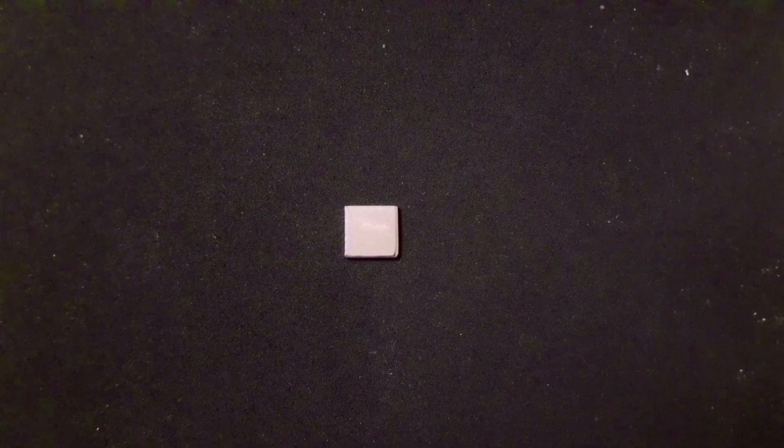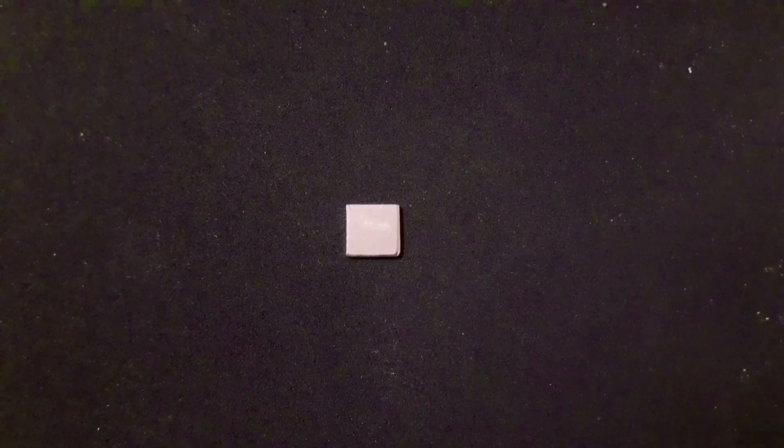This is platinum metal. As you can see it's still very white, therefore it is very passivated. Obviously, this means it would not work as a catalyst, or at best would work very poorly.